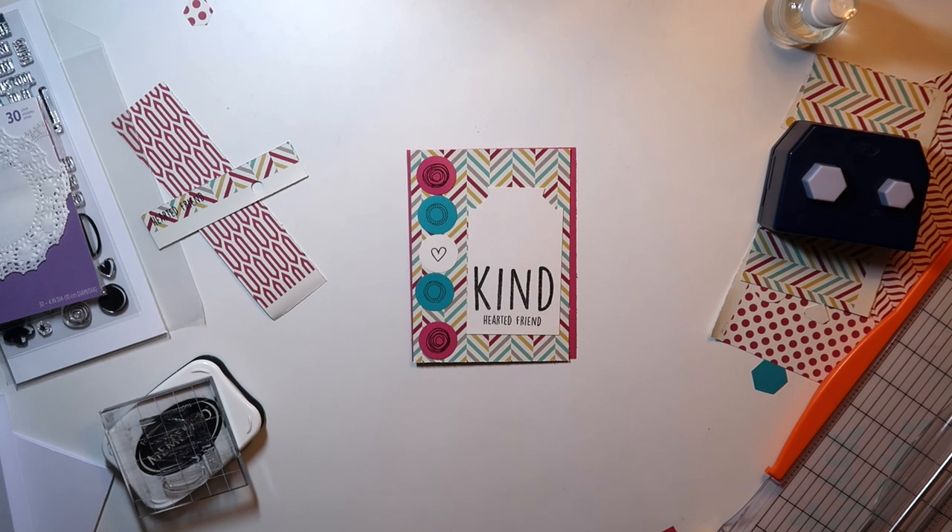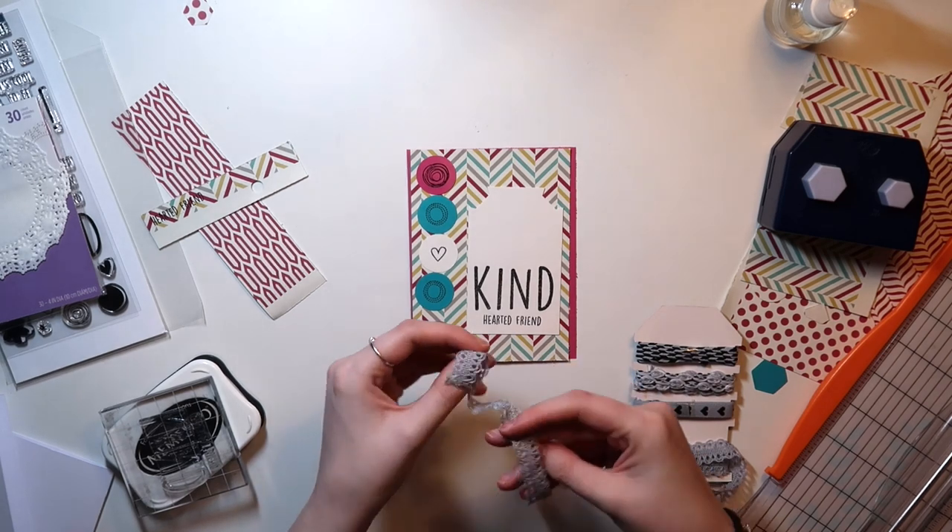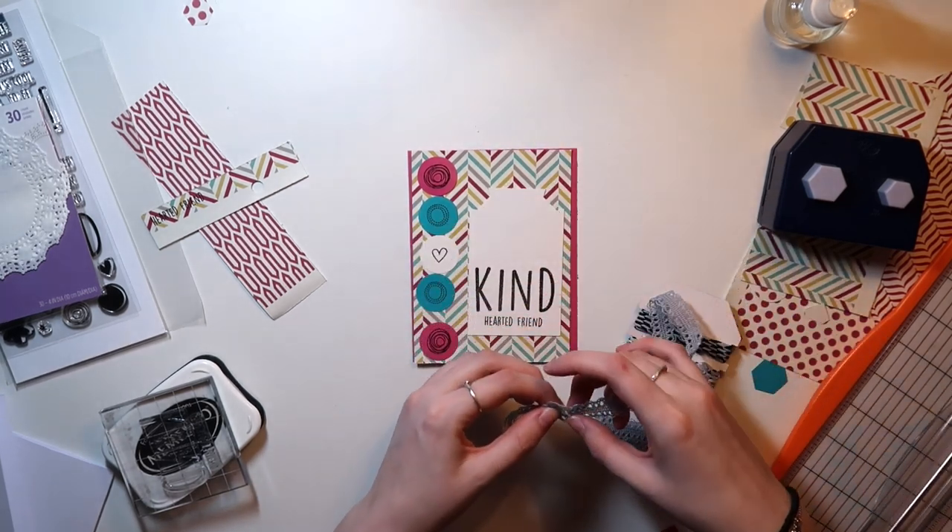Then I realized I needed some ribbon or something because the tag looked too plain. So one thing I decided to do is look through my ribbon, and also look through my tools to see if I can punch a hole with anything. If you guys didn't know, I'm in the midst of a move.